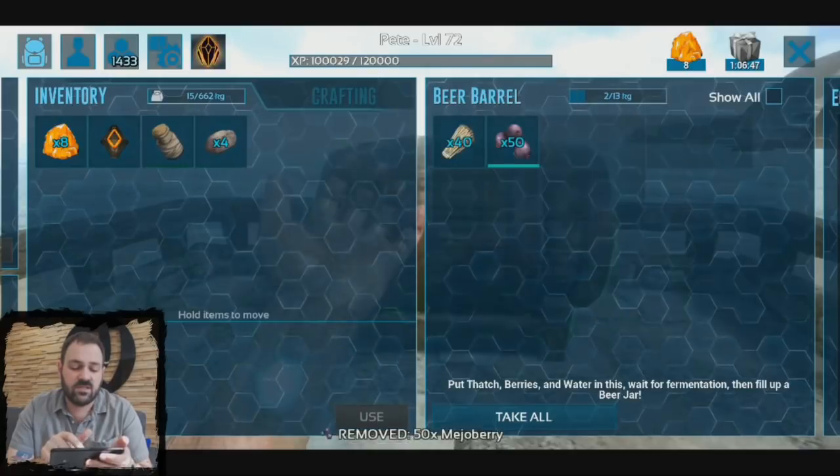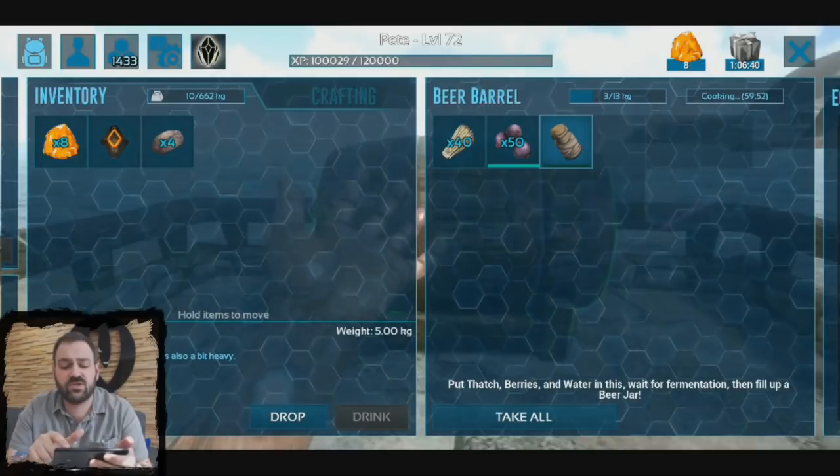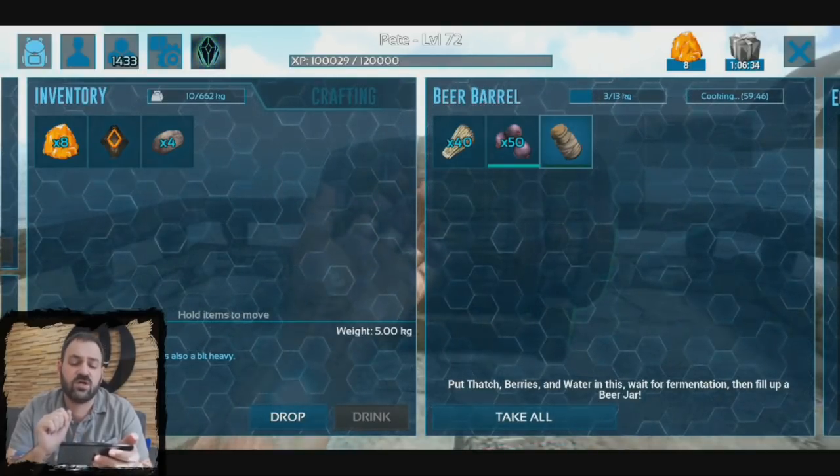50 berries and an empty water jar. As soon as we put those in, you see it switches to the cooking time, and now we have an hour to wait until our full jar of beer will be ready.